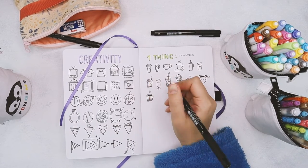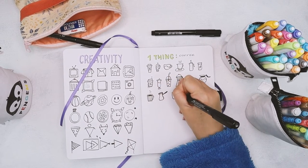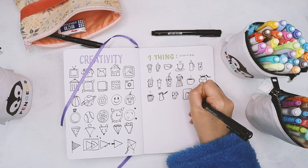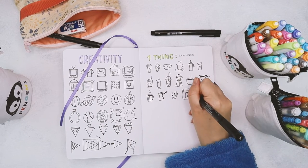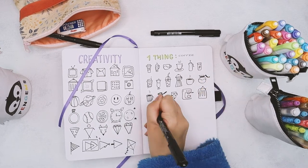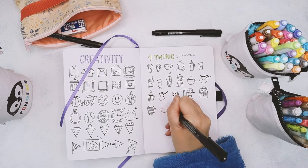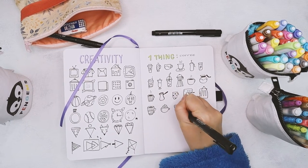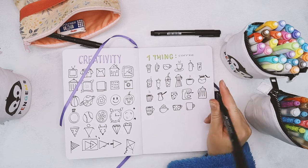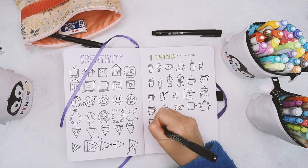Otherwise you can also just say 'I'm gonna draw this one thing 30 times' — doesn't matter how much time it takes. Personally I prefer the time limit because when you have time restrictions you tend to think better and faster. But as with all exercises here, the important part is to use straight pen and just go with whatever the first thing that comes into your head. Just be sure that you're picking something that is pretty easy to doodle, like maybe a tree, a cacti, or a cup — something that's not too sophisticated.